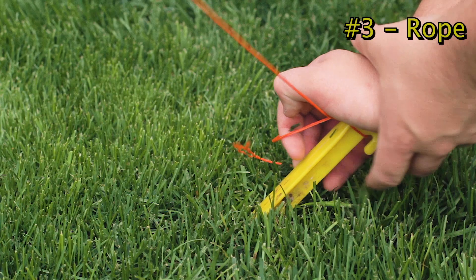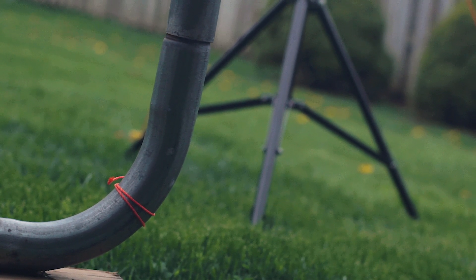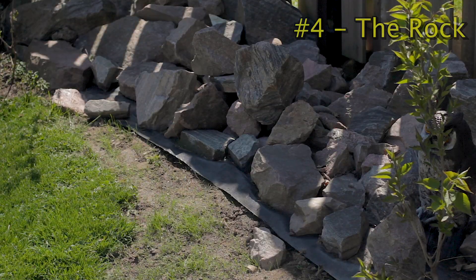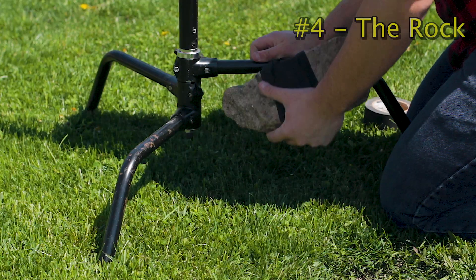Number three is rope. I was super proud when I did it because I shot a music video with super tall, heavy lights and heavy stands in high winds, and all I did was tie it down. Anyway, we got it, we filmed it, client liked it. Number four: get rocks. Rocks are super easy to come by — just tie them to your stand. That's all you need.